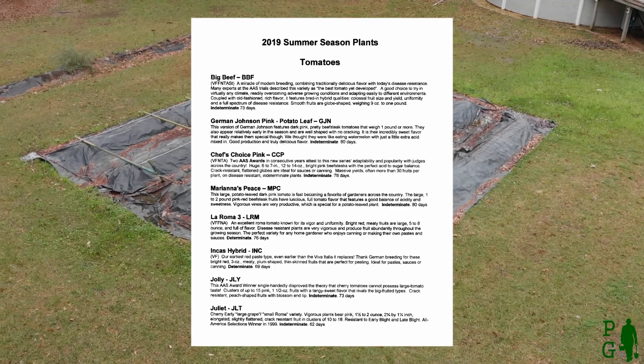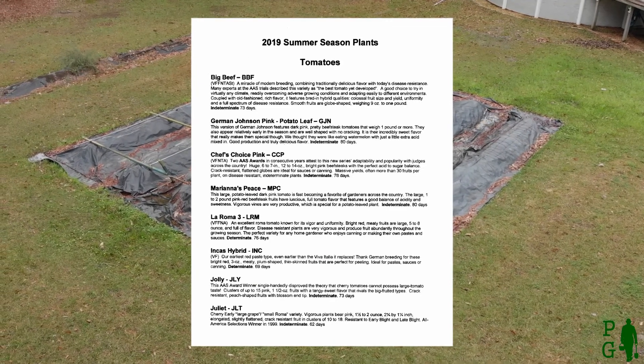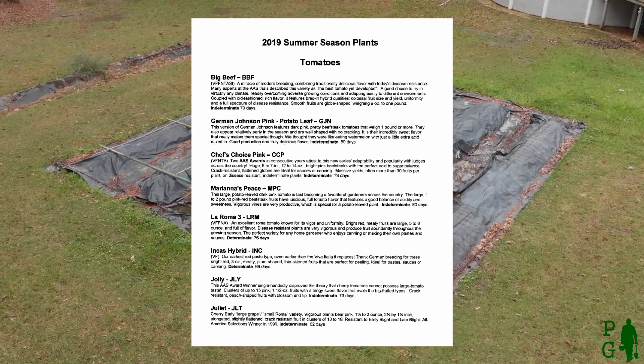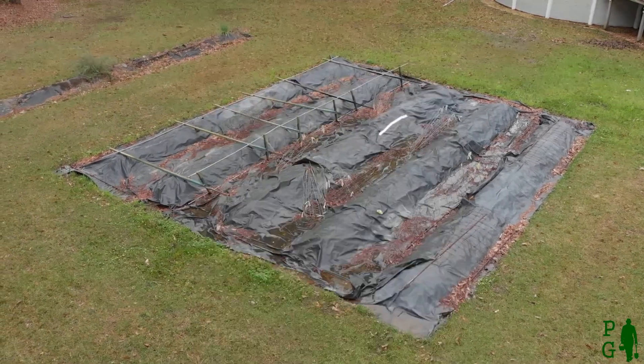I keep track of the varieties with a list of this season's selections. A copy is provided to friends and family that receive plants. Please subscribe to my channel and continue following this year's journey. The subject of my next episode is determining when to plant the seeds for transplants.